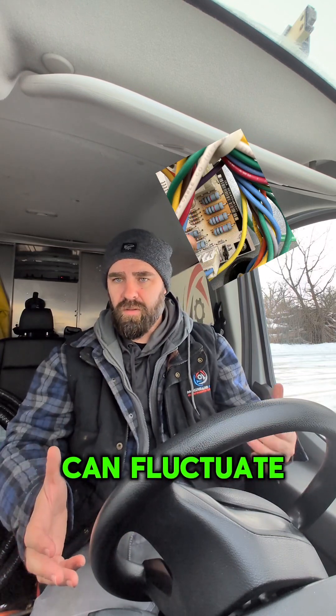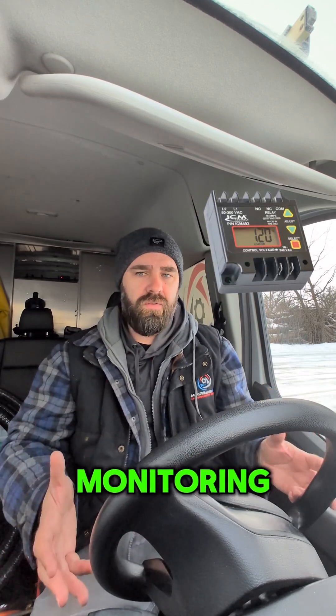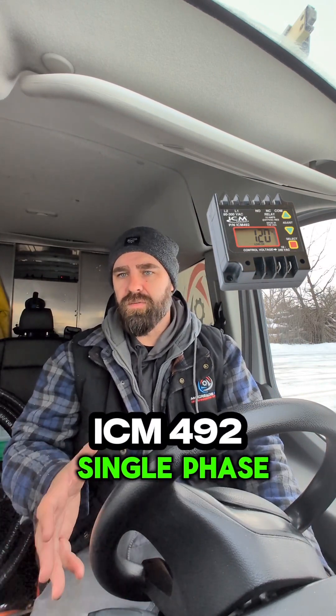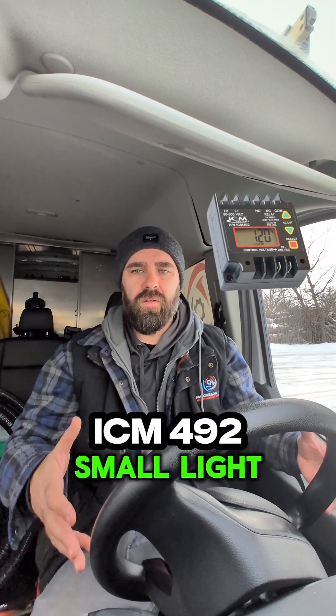If you're in an area where the power can fluctuate low and high, it might be worth looking at putting voltage monitoring onto that piece of equipment. The ICM492 is a single-phase voltage monitor, and it's only for single-phase equipment like residential, small, light commercial stuff.